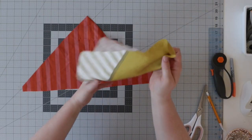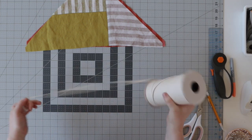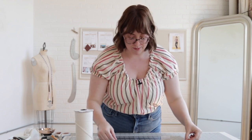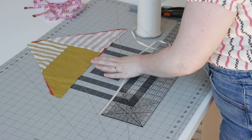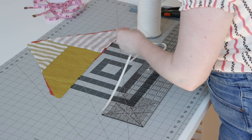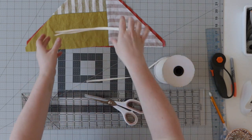Once your fabric is all cut, you can also cut your ribbons. This is how you're going to fasten the bandana to your head. I'm just going to use twill tape — you can use whatever you want. I'm going to cut my twill tape pieces to about 12 inches. You can certainly cut yours longer and then trim them once you try it on, because everyone's head is going to be a little different. So two 12-inch strands.